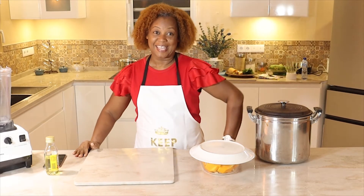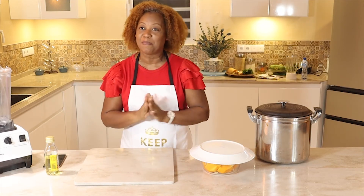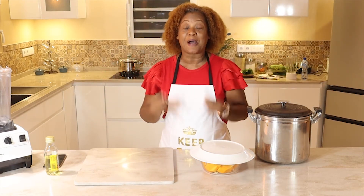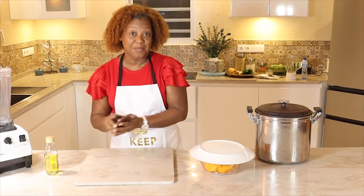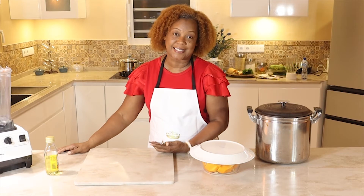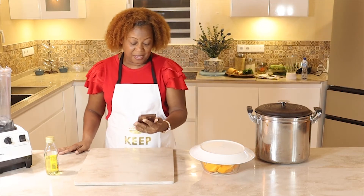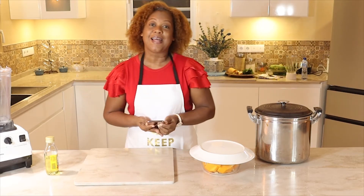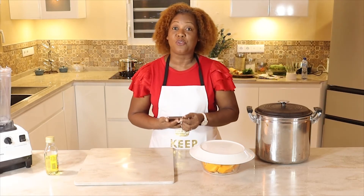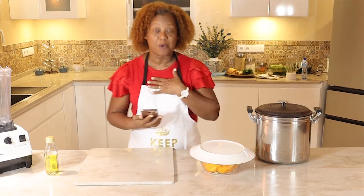Hello again and welcome. Today we are going to work on a delicious pumpkin soup. The pumpkin has so many benefits: it is full of vitamin A, it is good for cholesterol and the heart, a great source of fiber and zinc. And now in the COVID time we are hearing a lot about how good zinc is for our health.